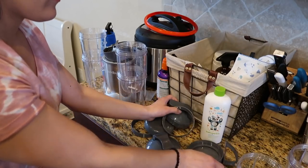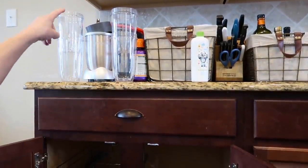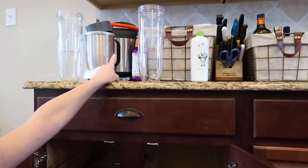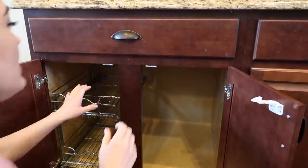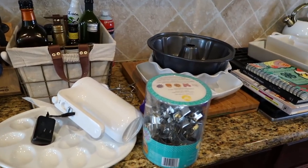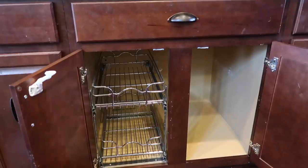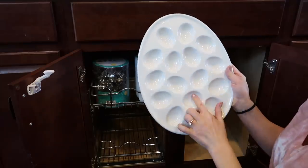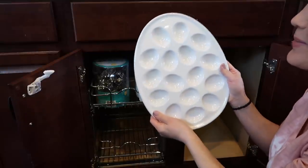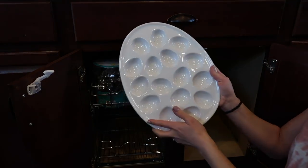My Nutribullet is usually plugged in here and my Instapot is plugged in right behind it, so I'm going to put both of these down into this cabinet so they can be off of the countertop. Next I have some remaining bakeware and serveware. I so rarely use this deviled egg plate, but spring is coming up and it's almost Easter, so this is prime time to get use out of it — I'm keeping it for now.